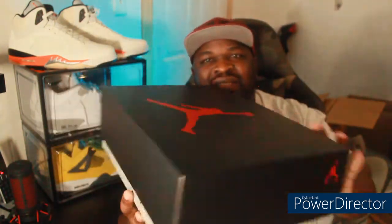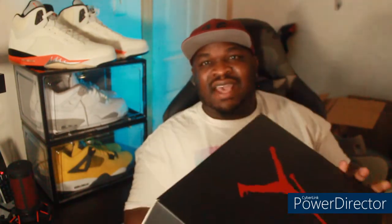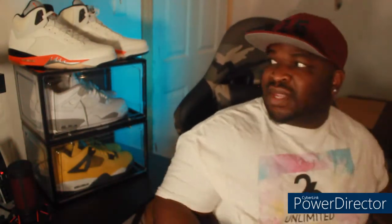First of all, got this nice — I guess this is the average box they come in, nothing special about it. Got that speckled paint on the bottom, black flip lid. Got that speckled paint cement paper. Definitely got to look for that. But let's check these out real quick.